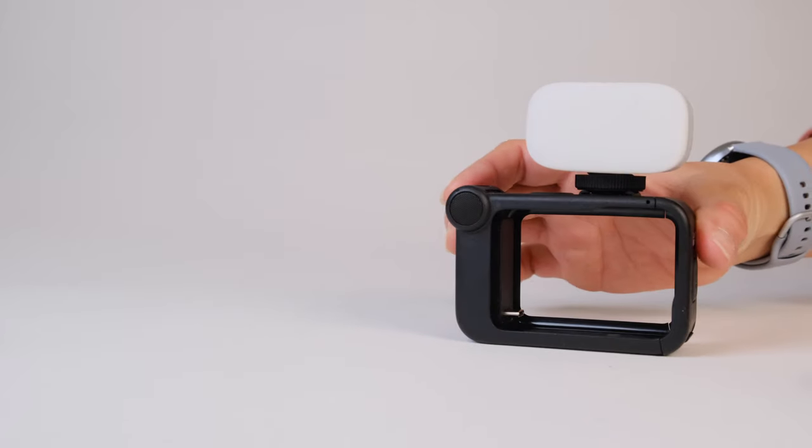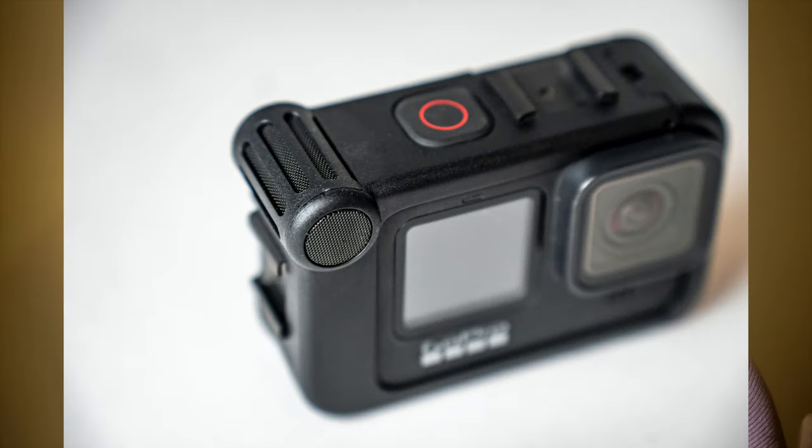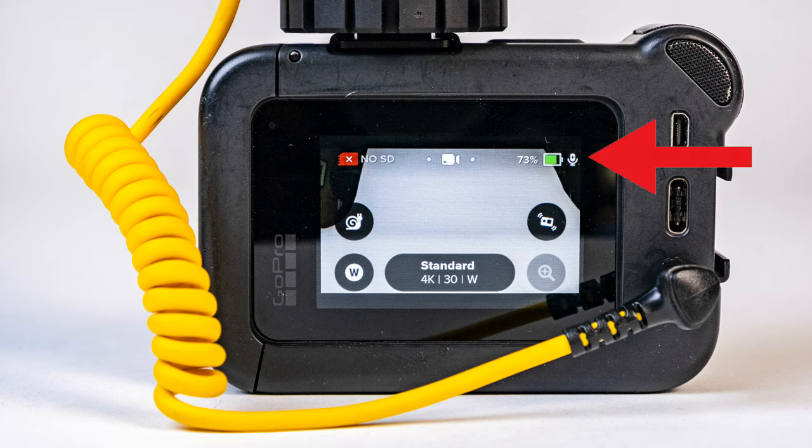The media mod also has two cold shoe mounts for attaching accessories such as an external light or your external microphone. You don't even need to use an external microphone with the media mod because it has two built-in microphones. The other great thing about using the media mod is that when you have the GoPro Hero 9 connected, it will show you audio levels. If you're using the Hero 8 media mod, you're able to see a little icon to verify that your external microphone is connected.